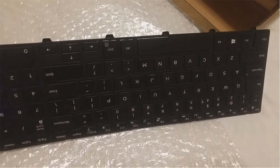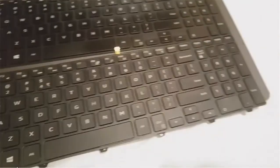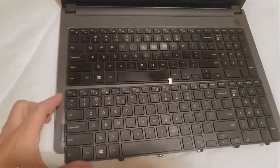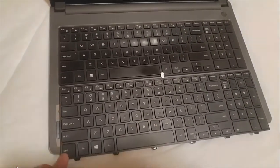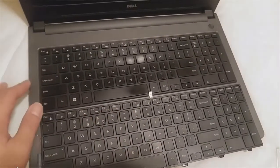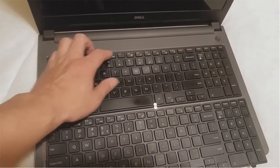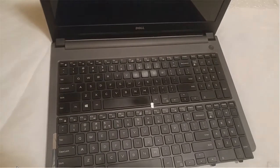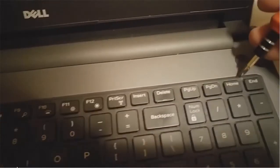I put the new keyboard and the original keyboard side by side so we can do a quick comparison to see if they're identical or not. They appear to be all the same. So what I need to do is take the original keyboard out and put this new one in.